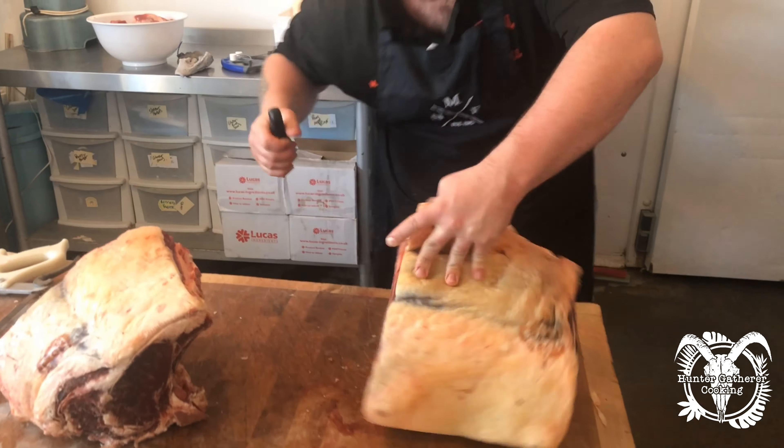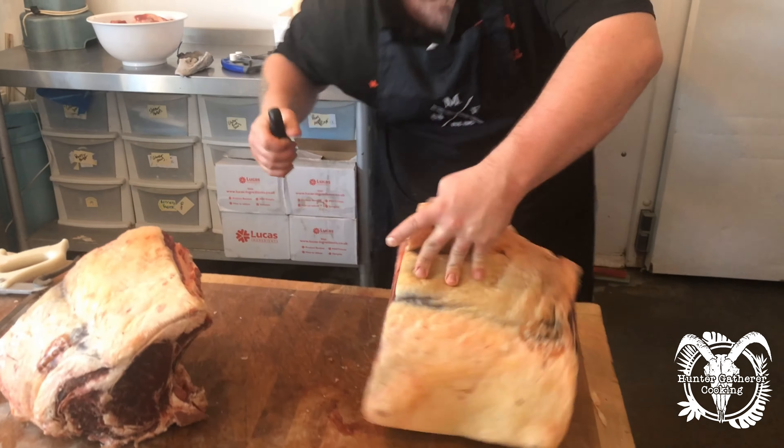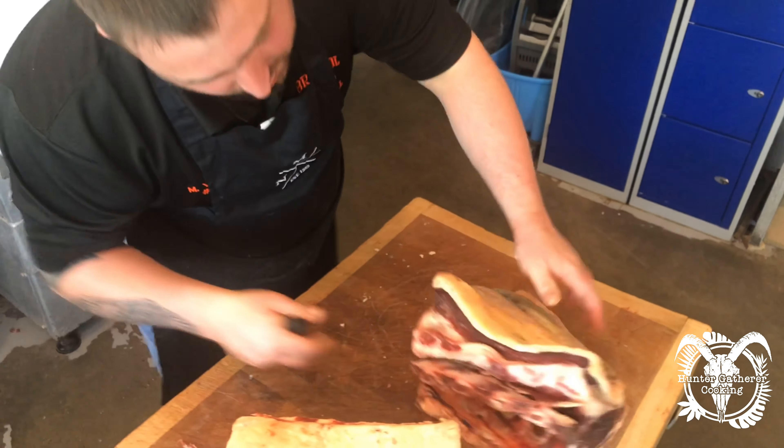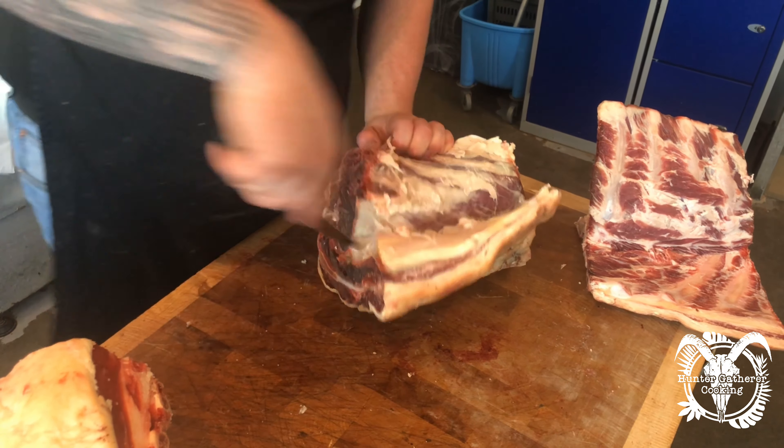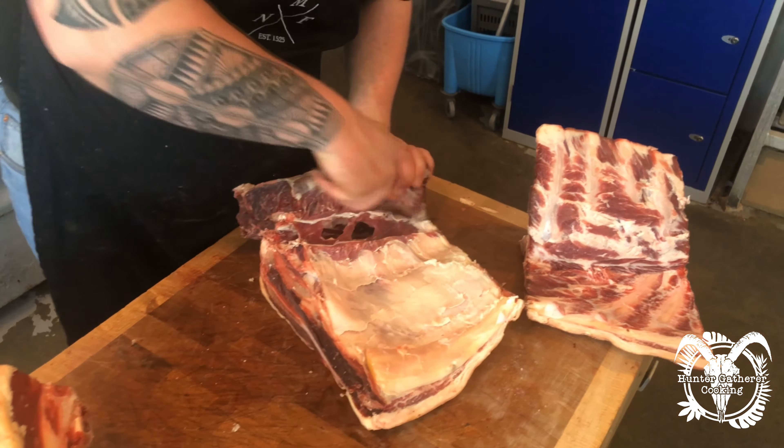Ribeye is my personal favourite cut — I think most proper butchers would agree it's the tastiest steak because of the fat content. What we're doing is freeing the meat off that backbone. Left whole, that's your traditional rib, perfect for Sunday roasts at Christmas and Easter. So that's the backbone removed. There's a gristle running down the back — we call that the paddywhack in the trade. Dead easy to get the ribeye off: knife down the back of that gristle, open up the seam, and free that up.